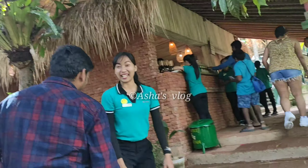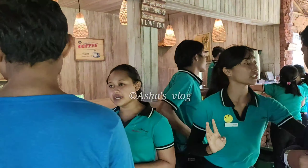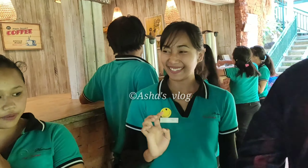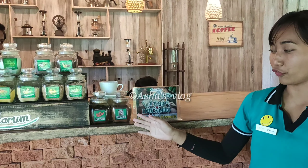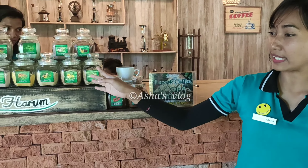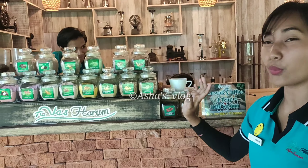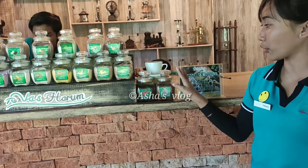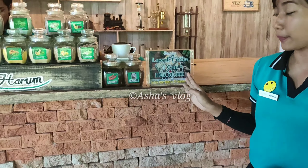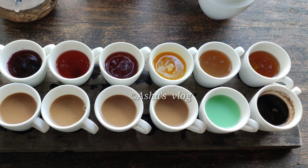The next one, we have hibiscus as our product. Beside Luwak Coffee and Bali Coffee, we also have 14 kinds of tea and coffee combinations, different flavors. So all of them you can try for free, like a welcoming drink. But except for the Luwak Coffee — if you want to try the Luwak Coffee, one cup like this is 50,000 rupiah plus 10% service charge.